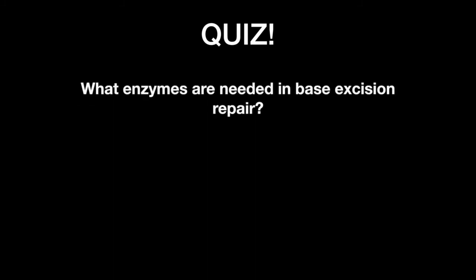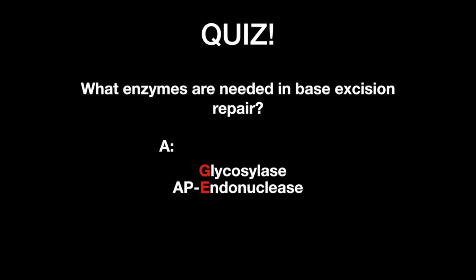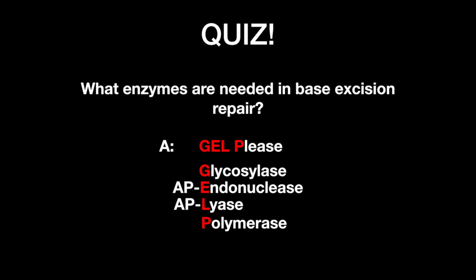What enzymes are needed in base excision repair? Glycosylase to remove the wrong base and create the AP site; AP endonuclease to cleave the 5' end; AP lyase to cleave the 3' end; DNA polymerase beta to fill in the gap; and ligase to seal.